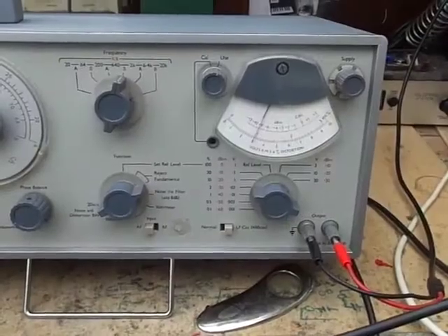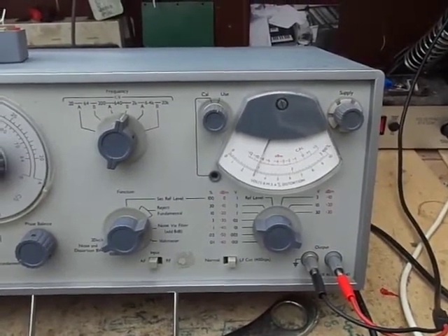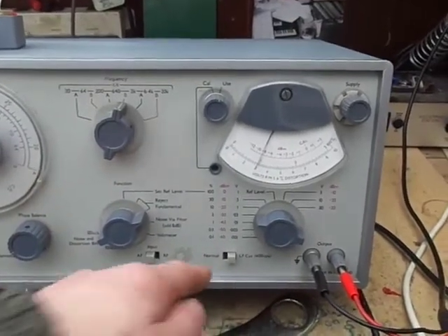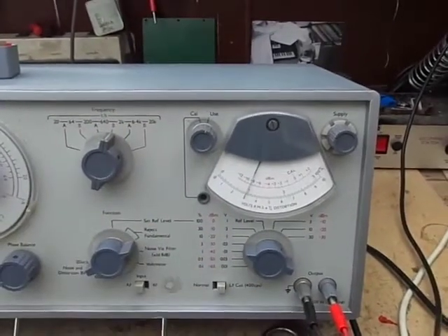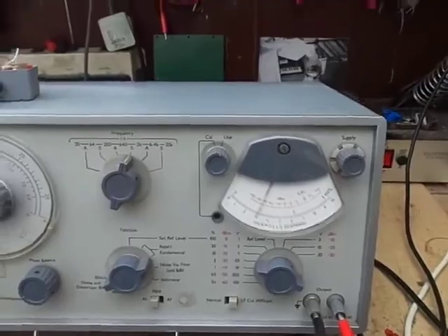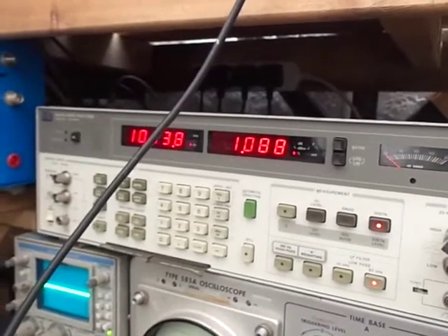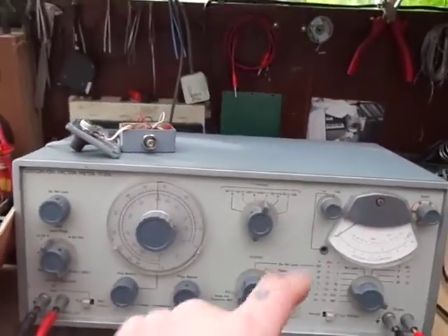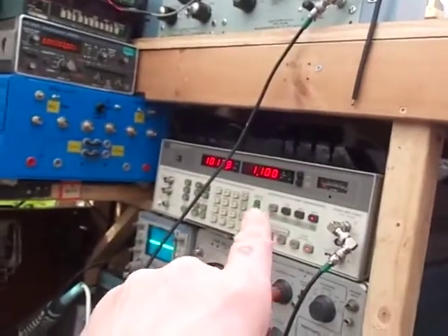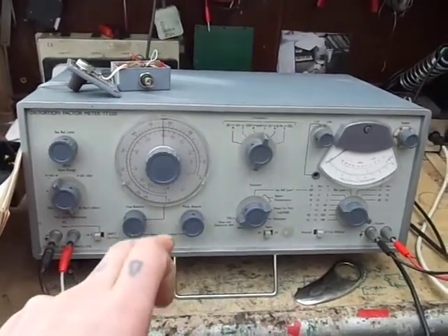So we're looking at a total harmonic distortion — it's varying a little bit there. We've got a low frequency cut filter engaged. Just a tad under 1% — about 1.1%, 1% ish. There's going to be a bit of variation with any bit of test equipment, especially at low levels. Both with the HP and with this Marconi distortion factor meter, there is a little bit of a difference when measuring very low levels.